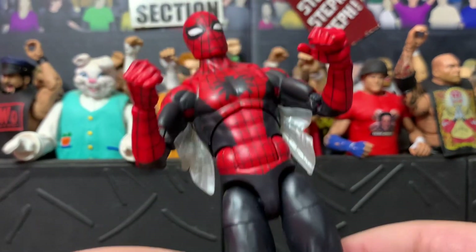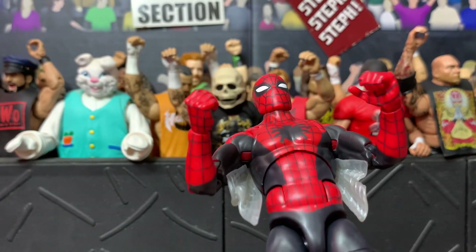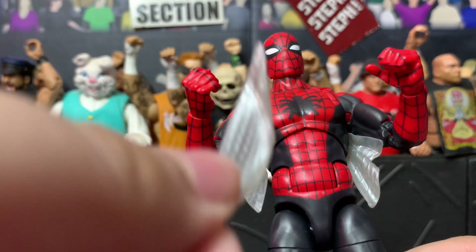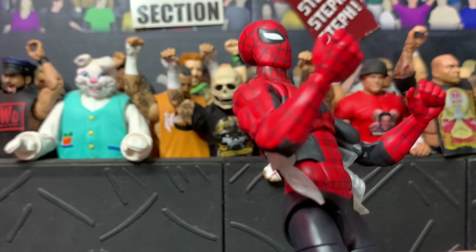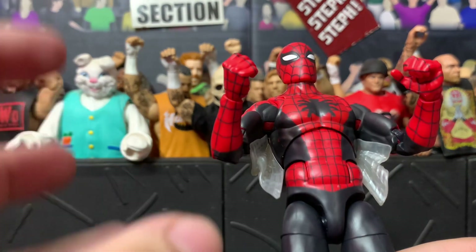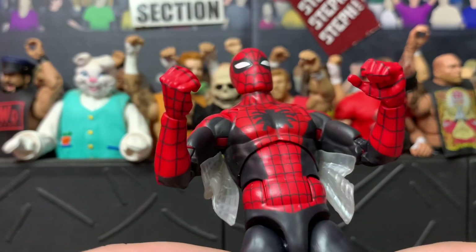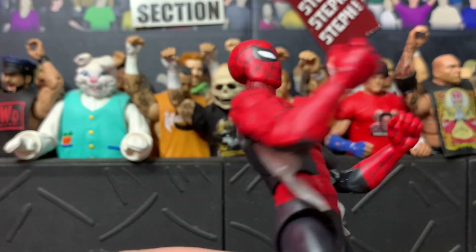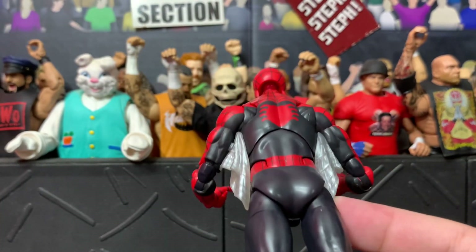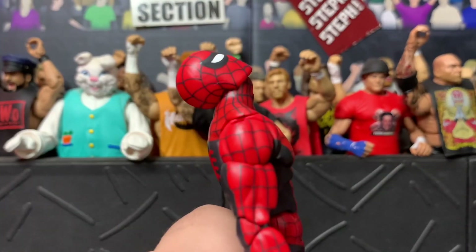He also comes with resting armpit web wings, and I like these ones a lot more. They attach and actually stay on the figure better than the wide open ones. It takes a bit to learn the proper way to put them on, but once on, they look great on the back. I definitely prefer these over the splayed version.